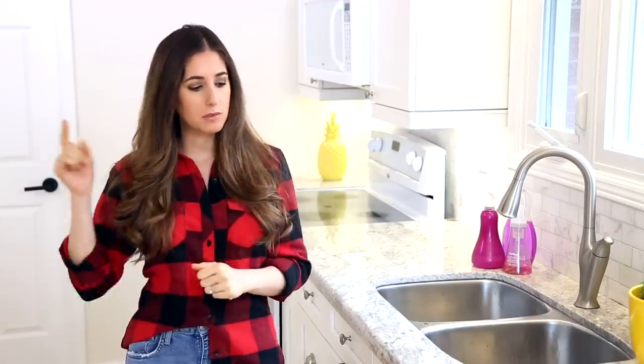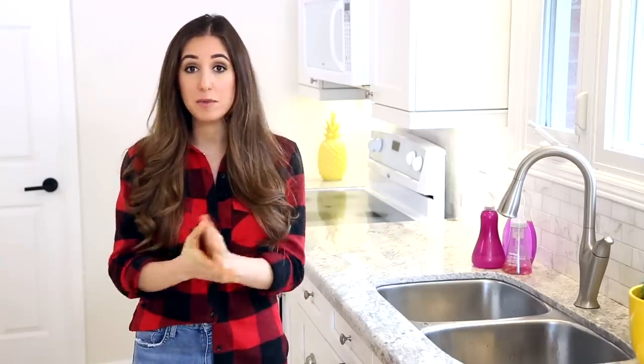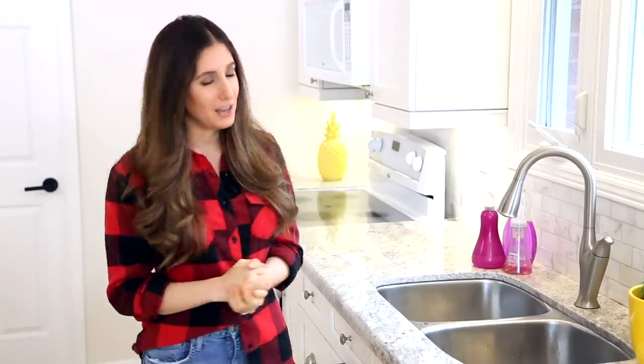If you haven't done so already, make sure you subscribe to the Clean My Space channel — it's informative, well researched, and fun. I hope to see you back here again soon. Thank you so much for watching and we'll see you next time.